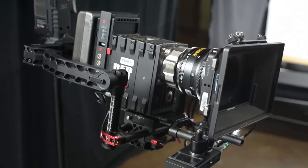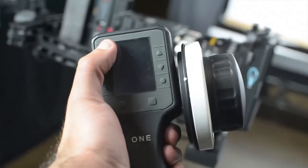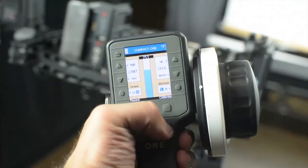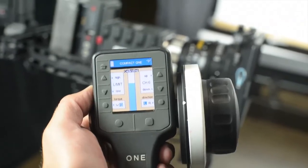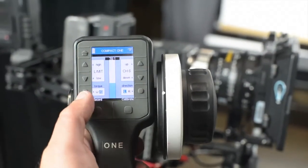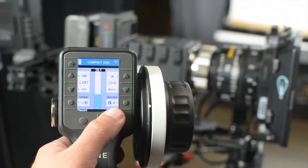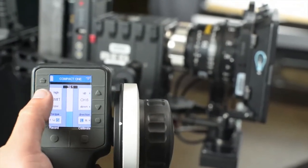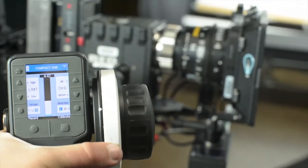To power on, hold the top-right button. You'll see it says 'searching' and then it connects. It blinks yellow because it needs to be calibrated — just hit the calibrate button once and the lens calibrates. You can see it move in the background. There's torque control: W for weak and S for strong, and direction of the knob — L and R for left and right. Then there's a limit function.